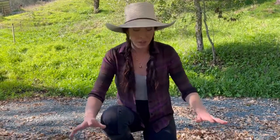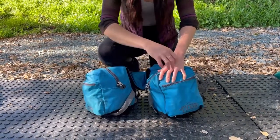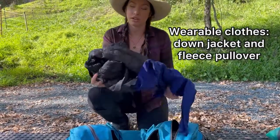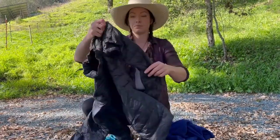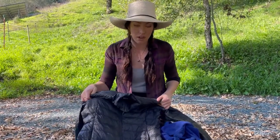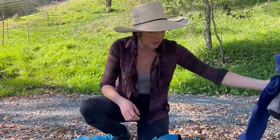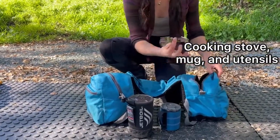The front saddlebags have one large main compartment and a smaller compartment in front. In the big compartment I put wearable clothes I might need on trail — a fleece pullover and a puffy jacket. I like the puffy because it's super compressible, easy to store, and keeps you really warm if it gets chilly during the day.